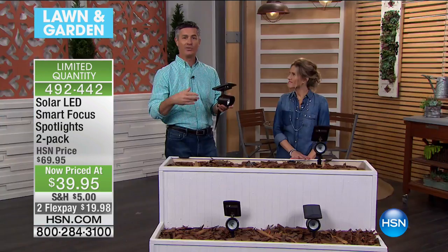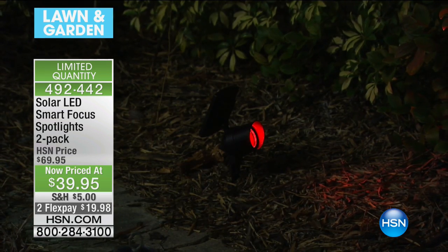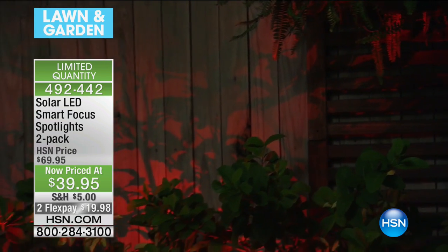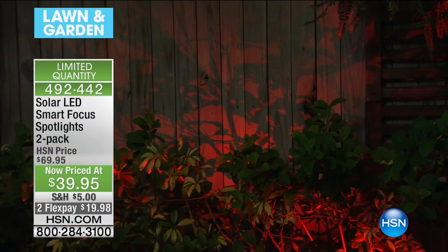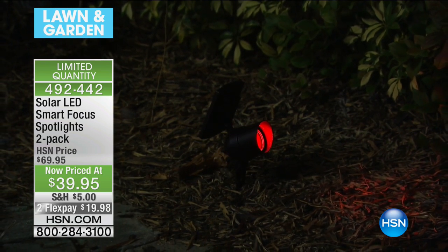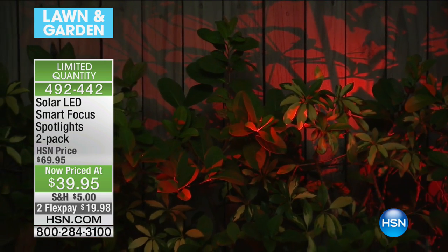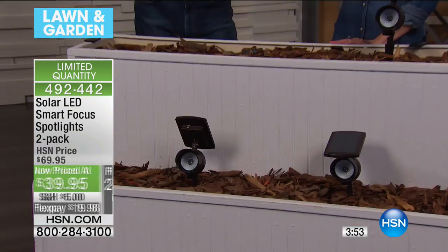These are not those cheap solar lights you can get at a store for a dollar. You know what's going to happen with those — they're not going to work, they're going to break, maybe you get a month. I actually paid more than our price this morning for some lights that hardly even glowed, much less had 40 lumens of spotlight. We've already taken $30 off. You're getting two spotlights, solar powered, no cords, no electricity, no electrician — you literally just stake them in the ground.